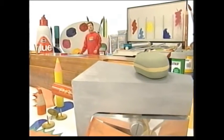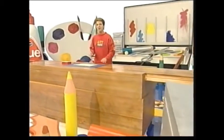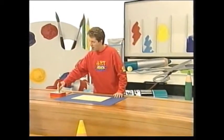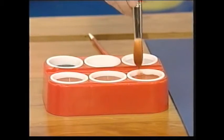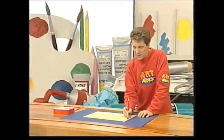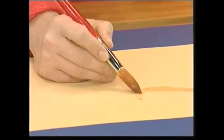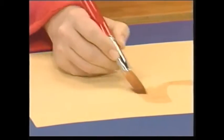A brilliant idea and great fun to do: creating a picture using watered-down layers of paint. For the first layer, I'm going to use an awful lot of water and not much paint, because I'm going to paint the distance in my picture. The further you get into the distance, the more water you put into your paint. And there's hardly any paint in this at all.